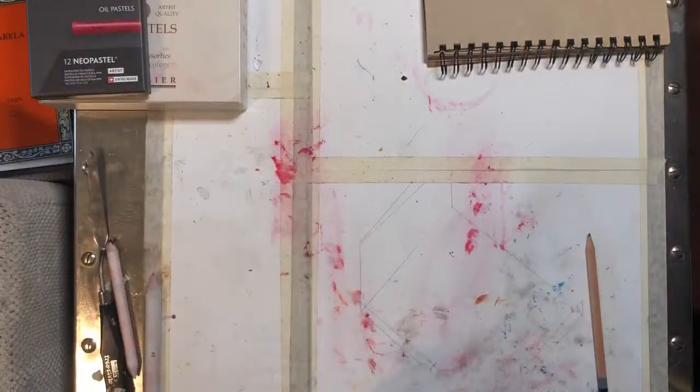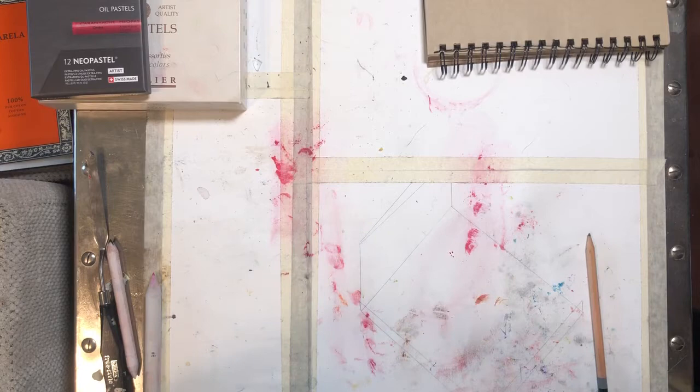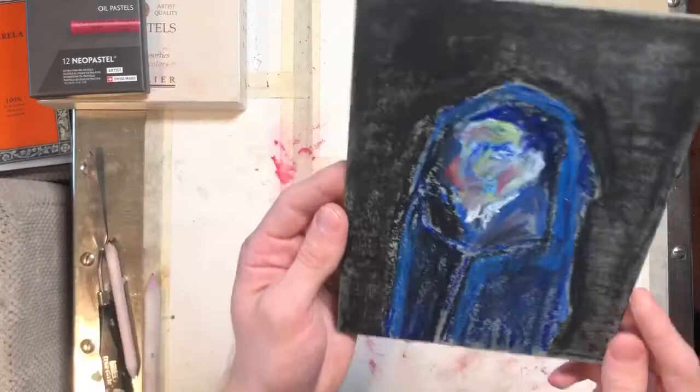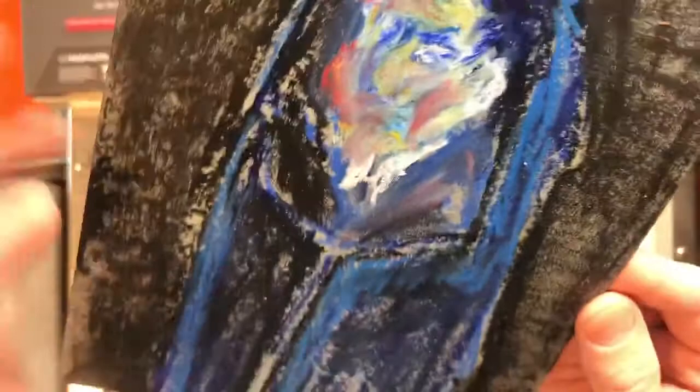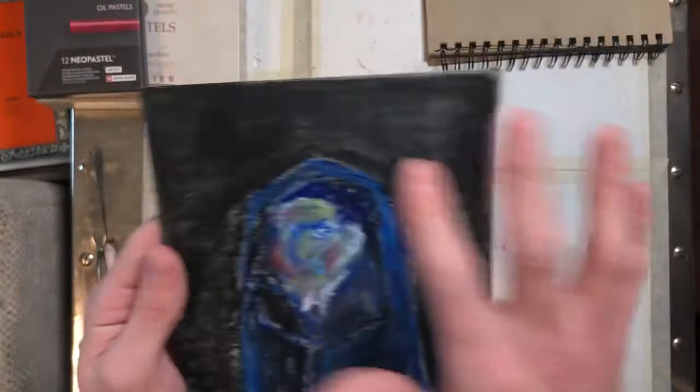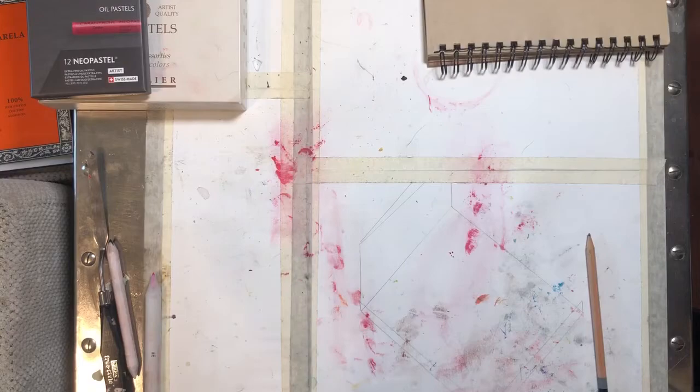I've got a lot of my students doing oil pastel right now because it's such a fast material, and getting to explore that sort of sgraffito type of thing has really made a lot of them excited, more so than I would expect. Here's another piece which I think is kind of exciting. Reminds me a little bit of a El Greco portrait because of this sort of drift thing. I want you to see how painterly some of these marks are.